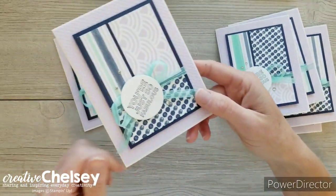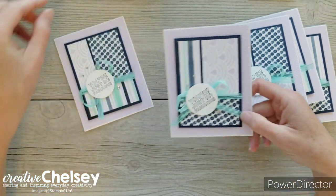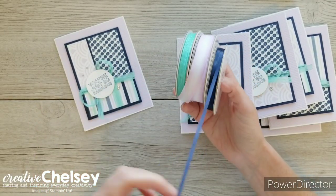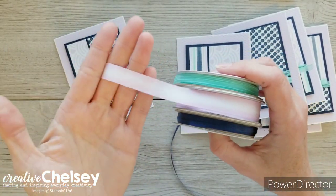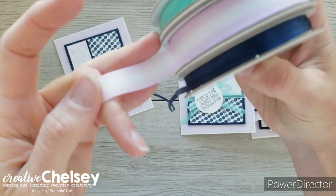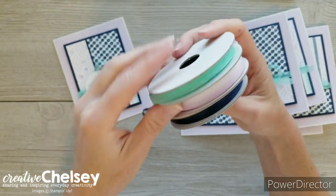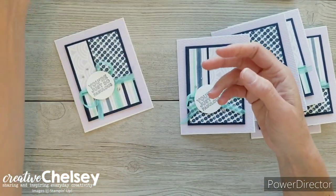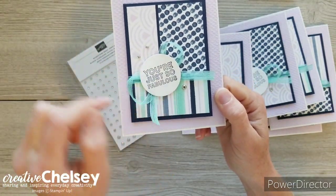I've also used a really pretty ribbon that coordinates nicely with the Playing with Patterns Designer Series Paper — it's called the Playing with Patterns Ribbon Combo Pack. You get three ribbons: a nice thin Night of Navy, a purple posy and white ribbon that goes purple posy, white in the middle, and purple posy on the other side, and then a really pretty sparkly Coastal Cabana ribbon. Those all come together in a combo pack. I've also added some regular basic rhinestones around the greeting.